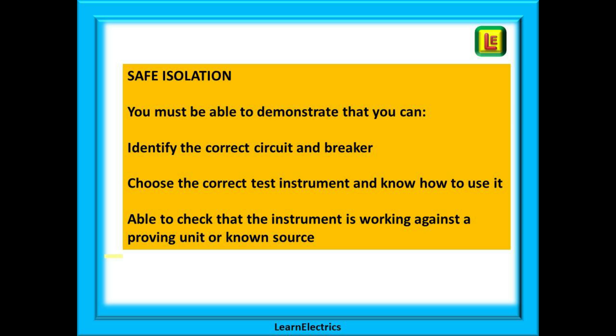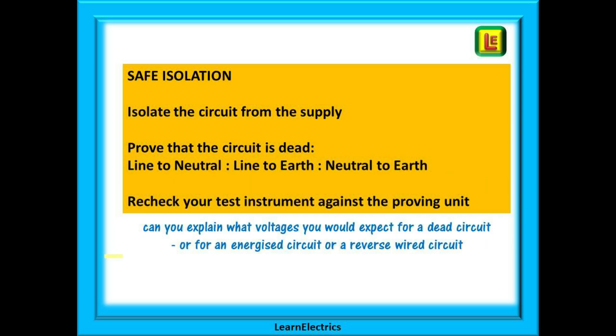You must be able to demonstrate that you can identify the correct circuit and breaker, that you can choose the correct test instrument — usually a voltage indicator — and you must know how to use it. You must also check that the instrument is working against a proving unit or some other known source. You absolutely must be able to use your test gear; the assessor is not there to teach you, he or she is there to assess what you already know. Can you confidently isolate the circuit from the supply and prove that the circuit is dead?